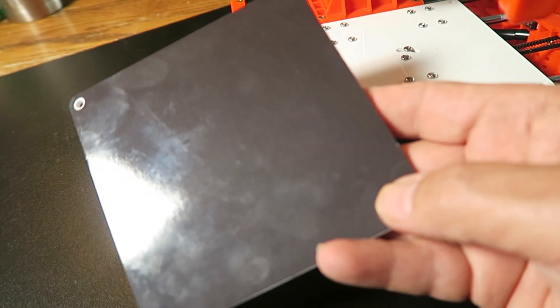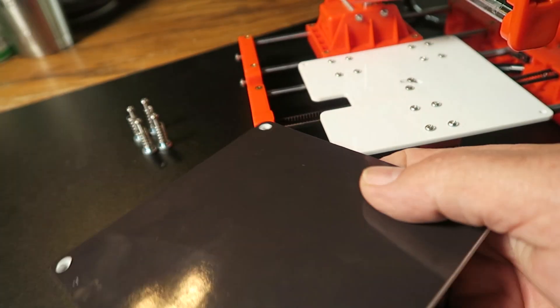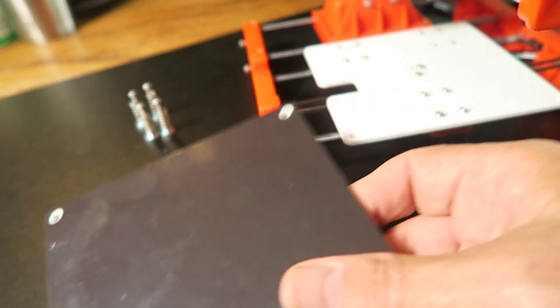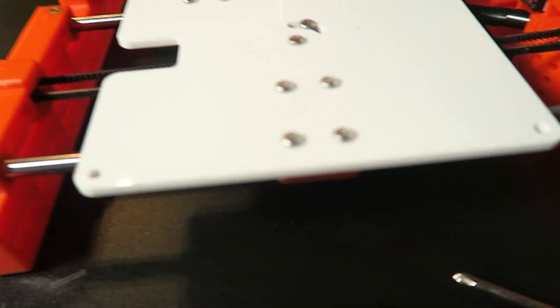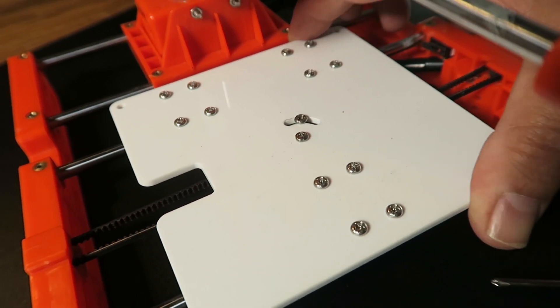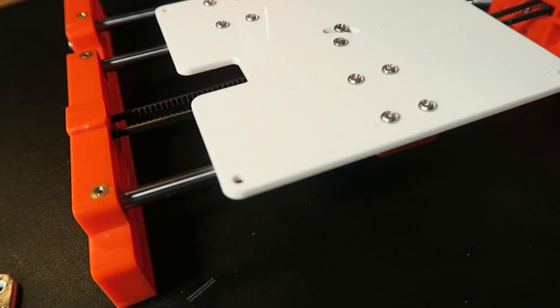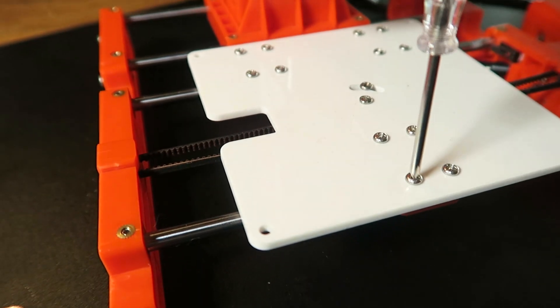There are a few things you're going to have to do to set this printer up, and it's really easy. I'm going to show you how to do it right now. One of the first things you'll want to do is remove the build plate. Mine was super loose, and again, this is just a thick plastic build plate. Here are the four screws, and my build plate was really kind of wonky, so I needed to tighten up these 12 screws right here. All I used was the included Phillips head screwdriver.